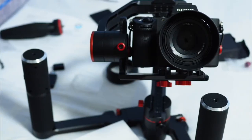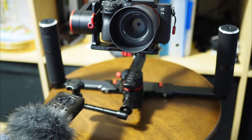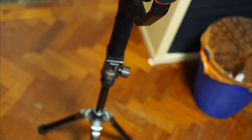Having multiple thread holes, the A2000 is capable of mounting all sorts of accessories. I tried it with my TASCAM DR05 mic and it looked really awesome. Mounting it on a tripod enables a higher shooting angle, but make sure your tripod head is locked tight in position.